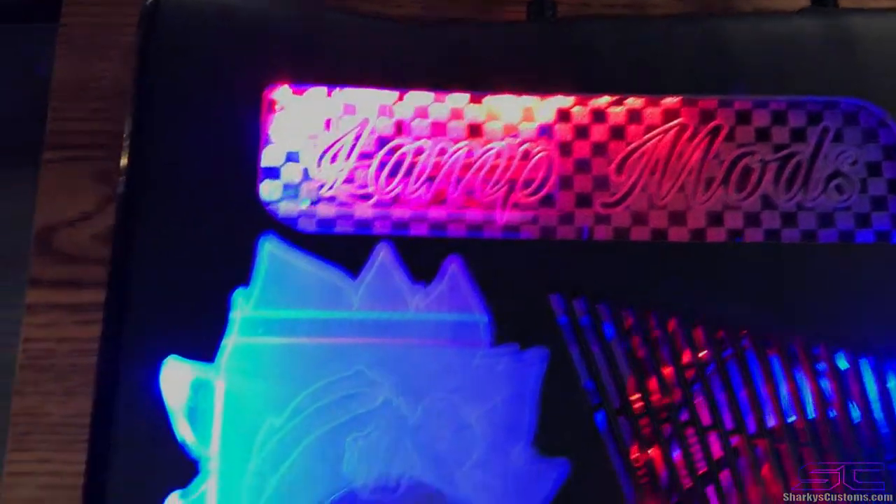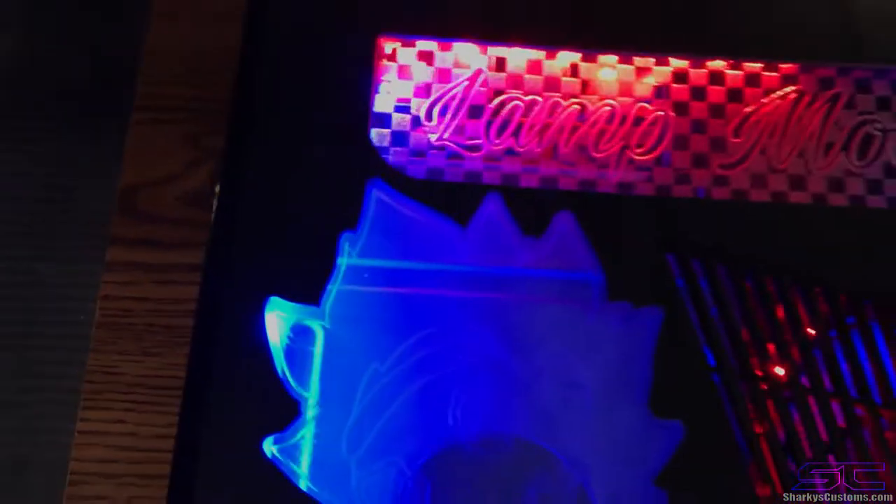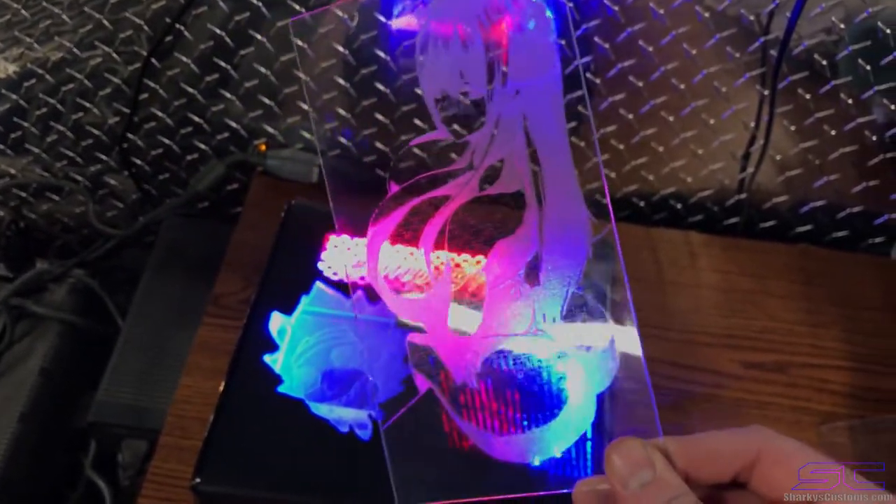So yeah, this is plexiglass engraved, and then it's also cut out with a CNC. And we did some other tests for an Xbox One. This is actually the anime girl that the other guy wanted on his Xbox One.